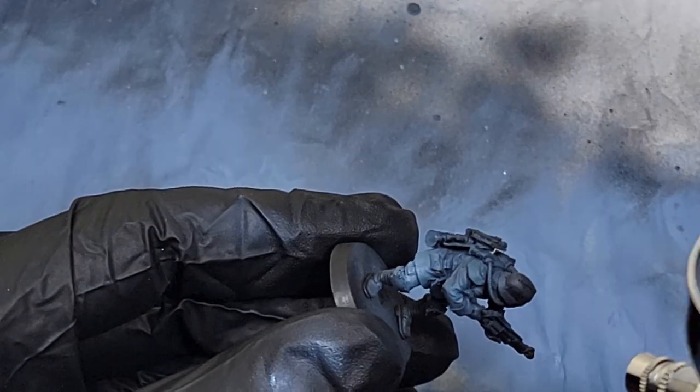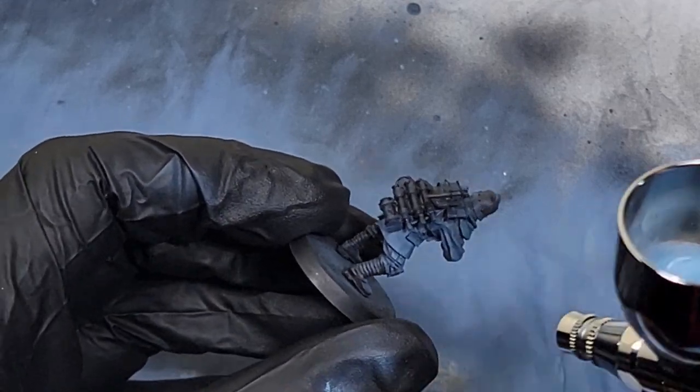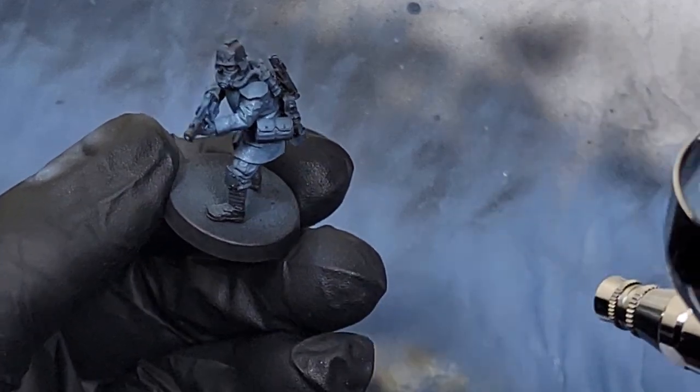Then we have Rust Gray. This is the part where things get a little different between infantry and vehicles. With your infantry, you're going to keep building that zenithal layer right around the top of the model — the tops of the arms, the collar, the shoulders. Make sure you pick up edges and surfaces that stick out from the sides of the models.